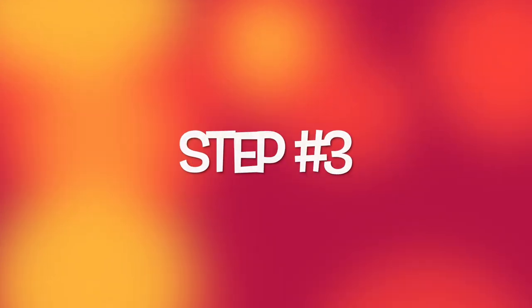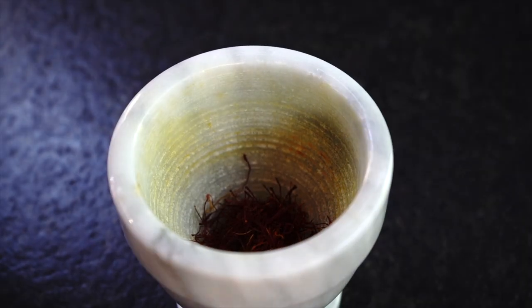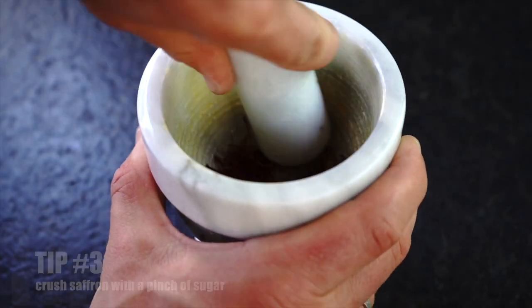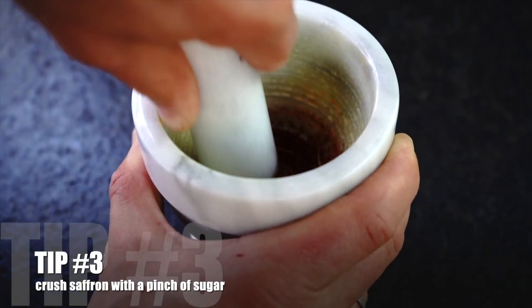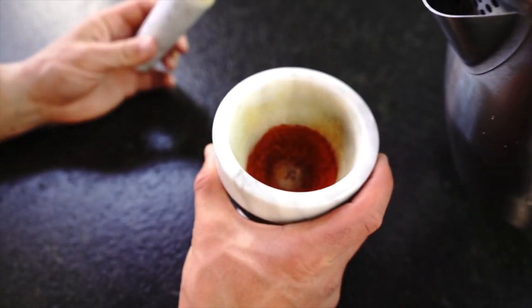Step 3, the final step. Turn off the stove. Grind 1.5 teaspoons of saffron with a mortar and pestle. Tip 3: If you don't have a mortar and pestle, take 1.5 teaspoons of sugar in a small bowl with the saffron and crush with a spoon until the saffron breaks down into the smallest pieces possible.